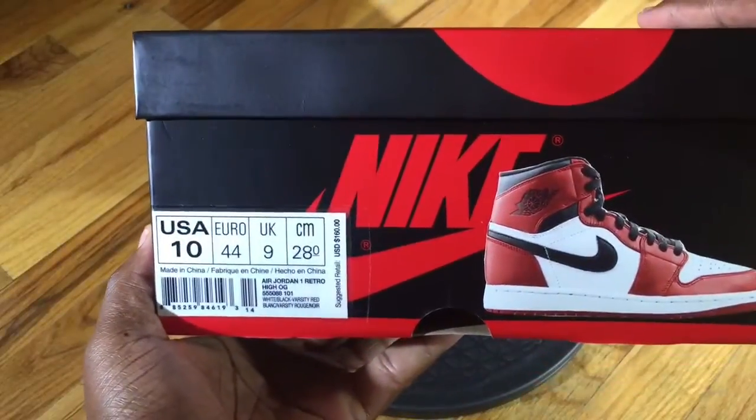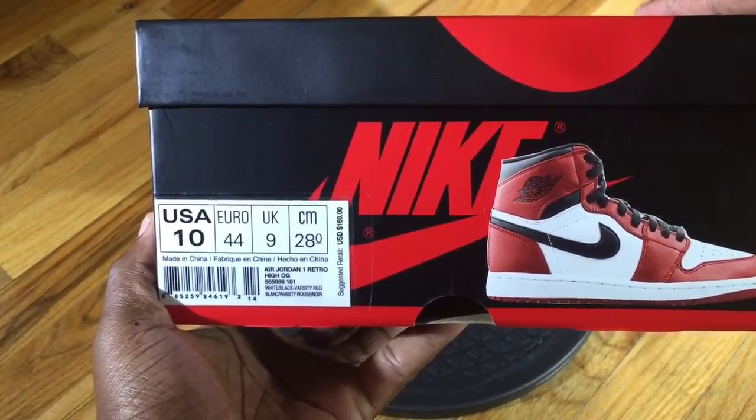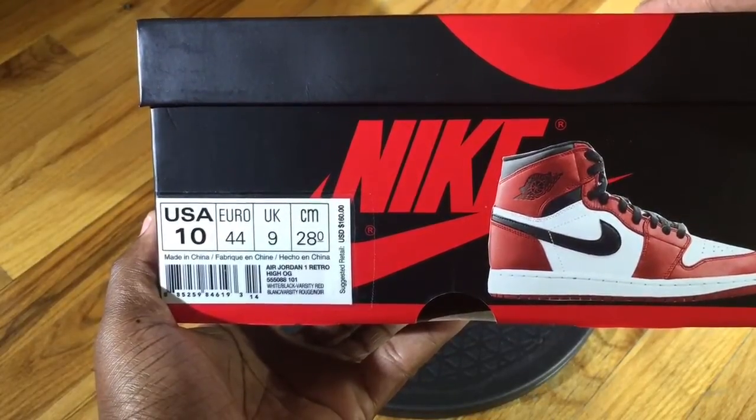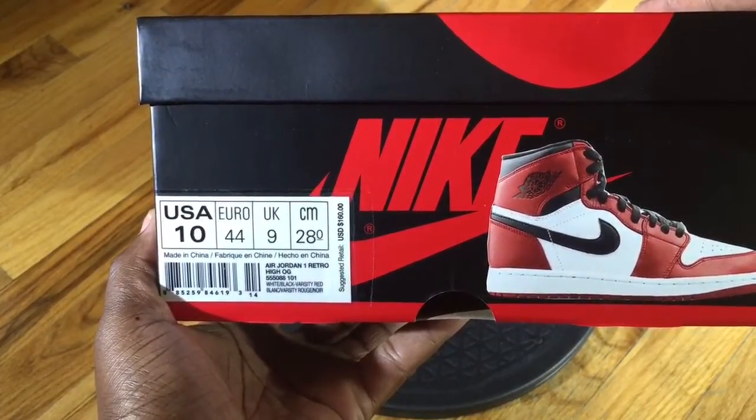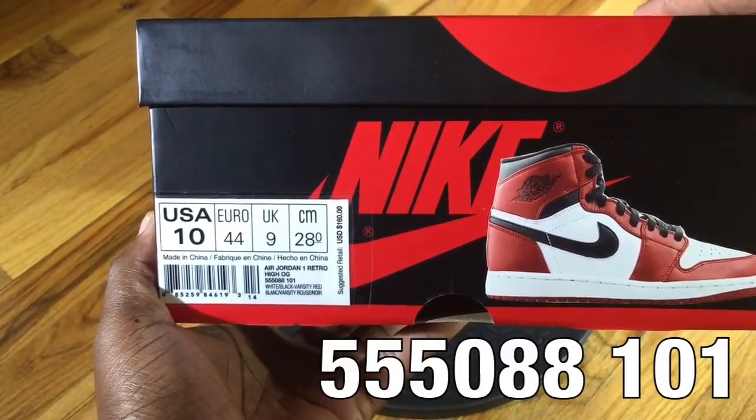As you can see, we're doing a review on a pair of Air Jordan 1 Retro High OG with a color scheme of white, black, varsity red, and a style code of 555088-101.